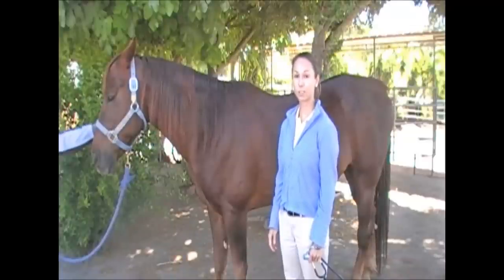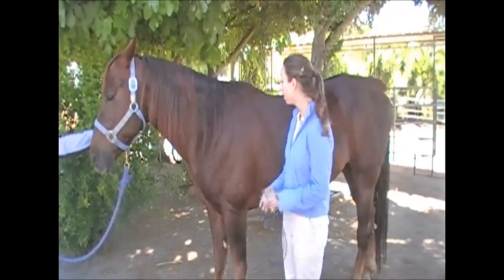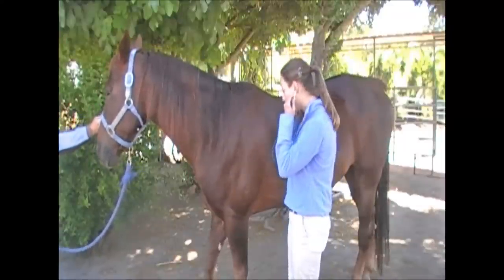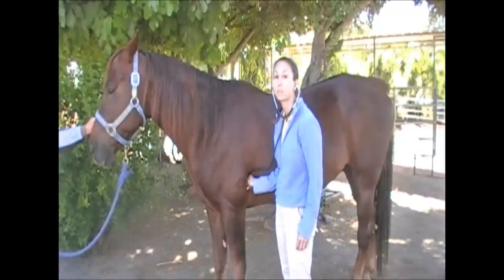The best place to listen to your horse's heart is on the left side in the girth area right behind the elbow. In muscular breed horses such as quarter horses, you may have to shove the stethoscope up into their armpit a bit to best hear the heart.